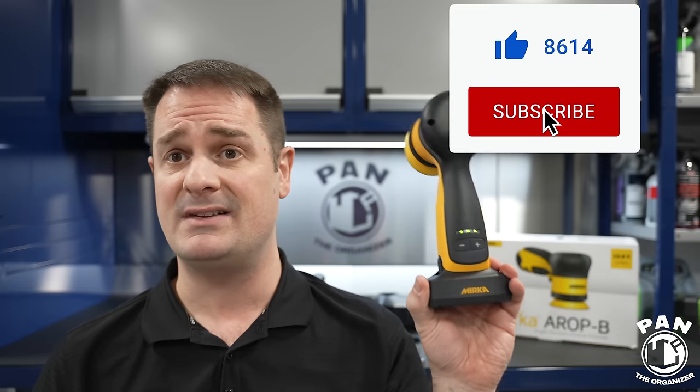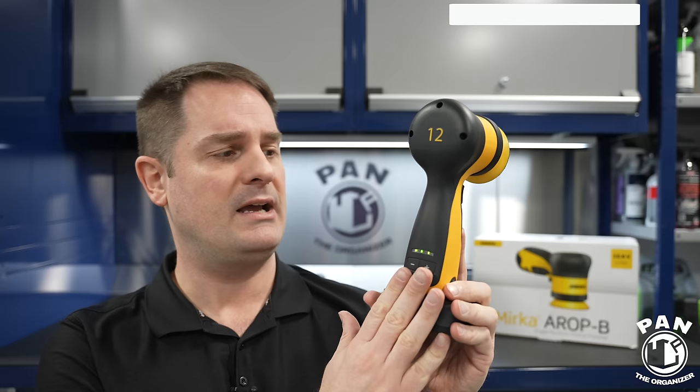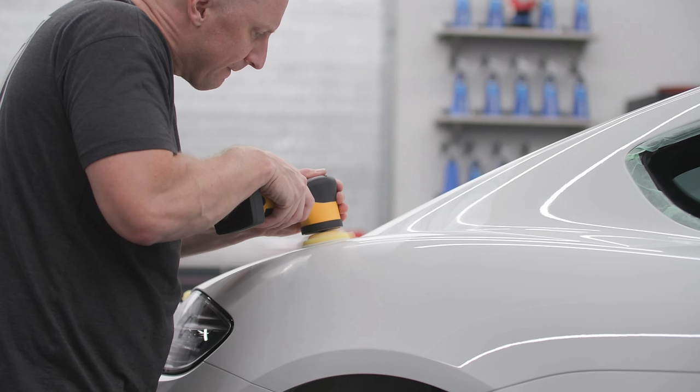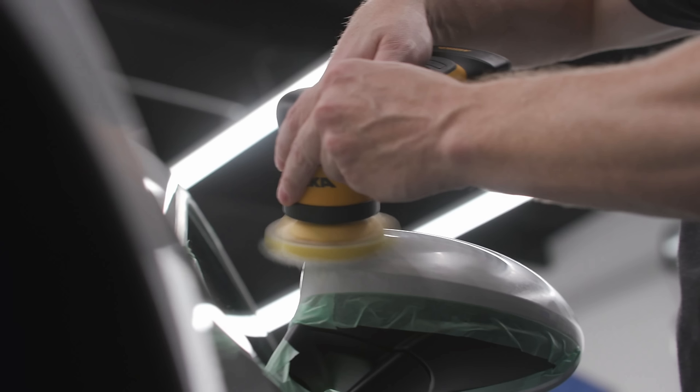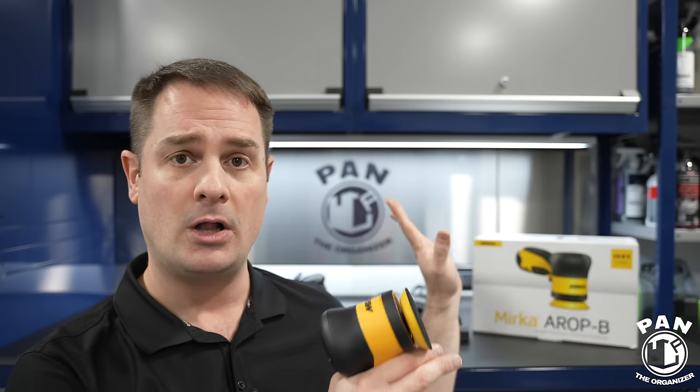Quick disclaimer: this is not a sponsored video. Mirka didn't even send me this polisher — I got mine from Obsessed Garage. Credit goes to my buddy Matt from Obsessed Garage. He's been testing this and you know how demanding he is — if stuff doesn't make the cut he punts it in the garbage. This is currently his favorite all-around polisher regardless of size, and I've been testing it and I can concur there's a lot of good things about it.